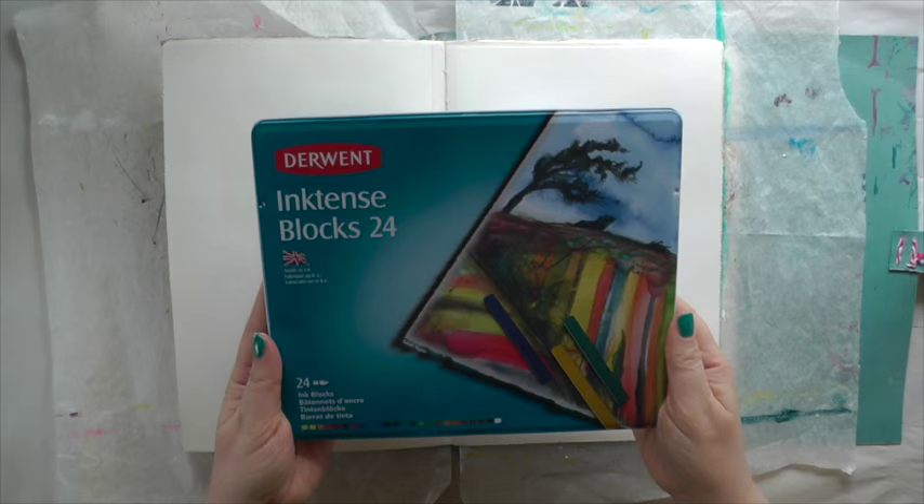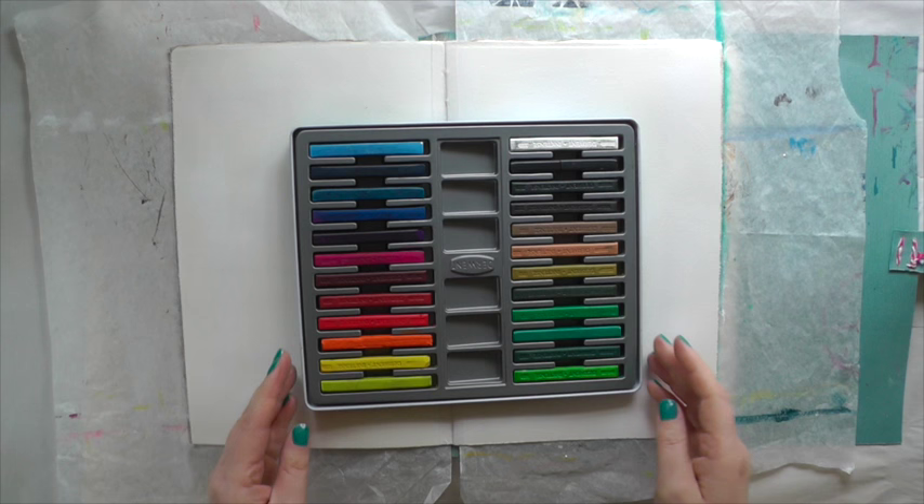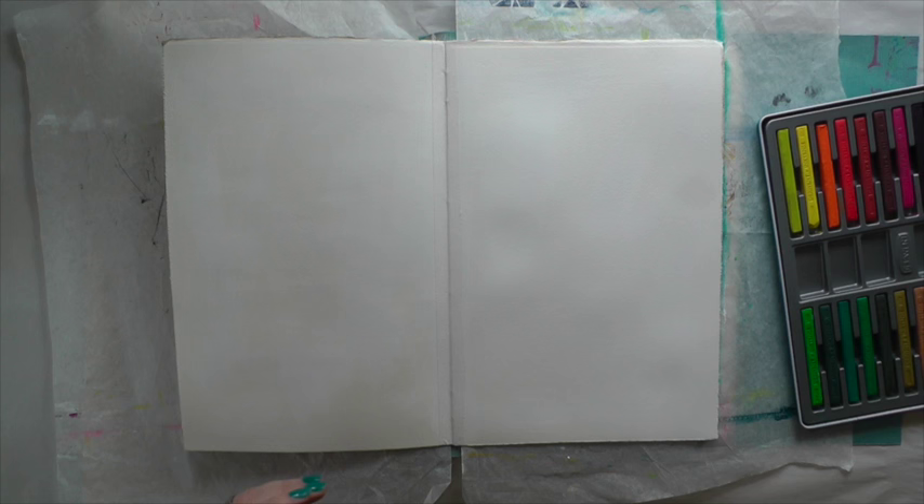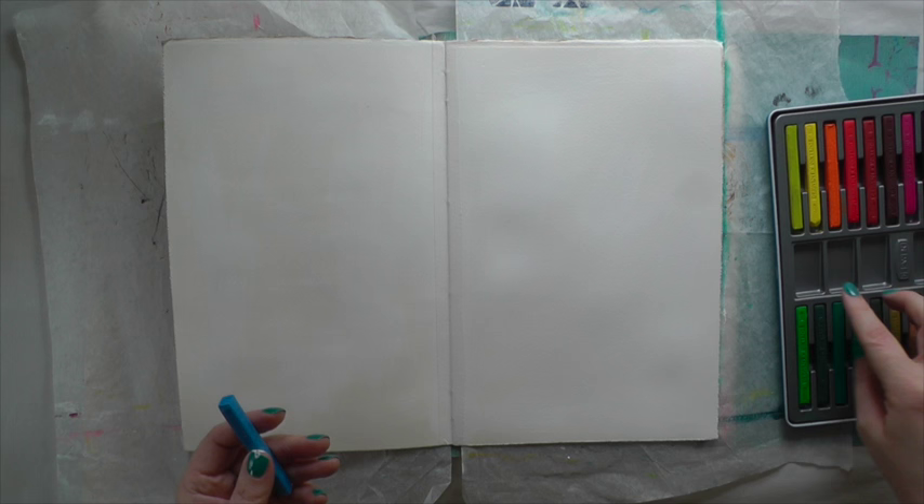Here they are — Derwent Inktense blocks. They come in sets of 12, 24, 36, and 72, and they're basically ink compressed in block form. It's easy to cover large areas with them.